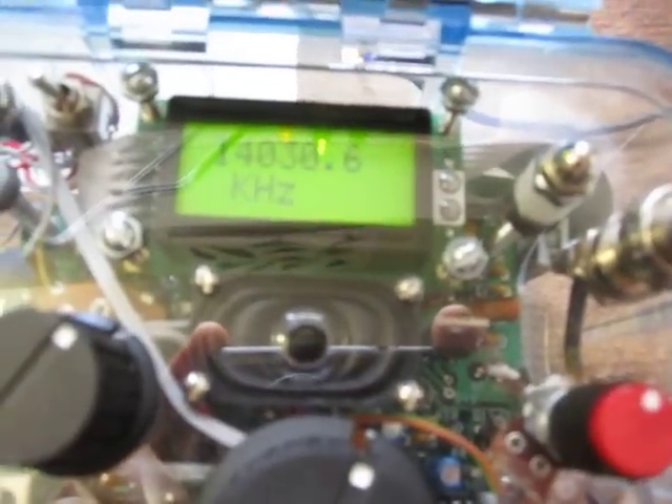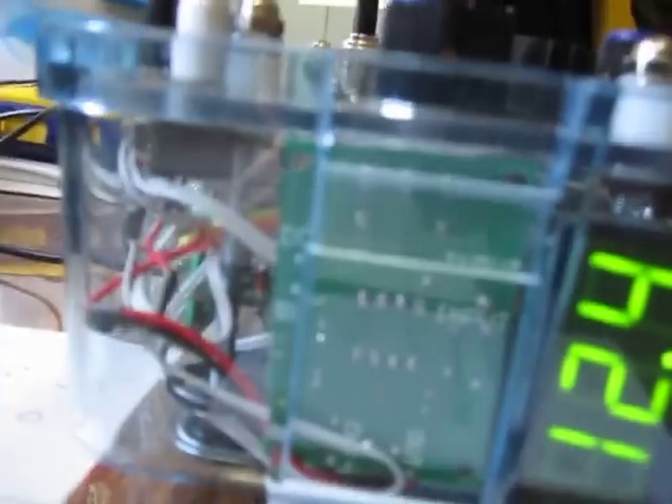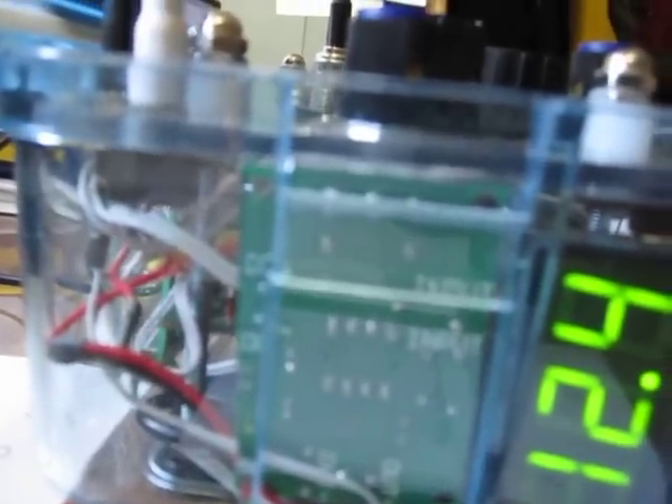On top, on the plexiglass panel, there's an LCD frequency readout, and below that is a small speaker which operates with the internal one-watt audio amplifier, with the volume control right there.